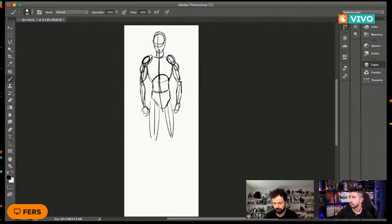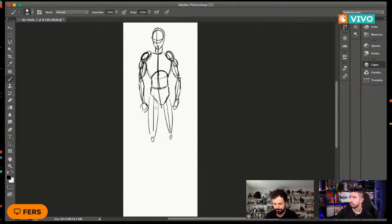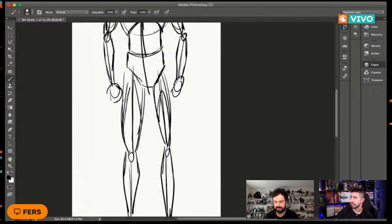De la misma manera, vamos a poner líneas para la parte superior de la pierna y luego para la inferior. En el caso de las piernas, la recomendación es que la parte de arriba siempre sea muchísimo más ancha y la parte de abajo más delgada. Básicamente con esto estamos viendo la anatomía principal del personaje como primer draft.